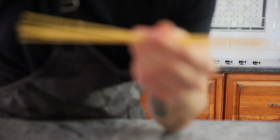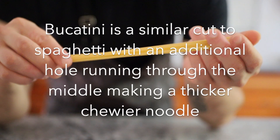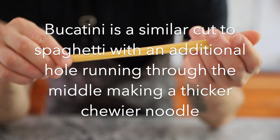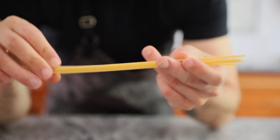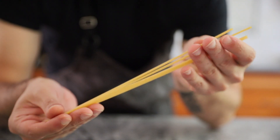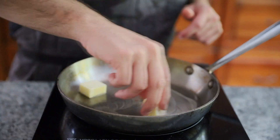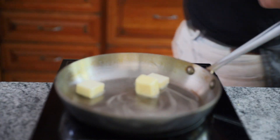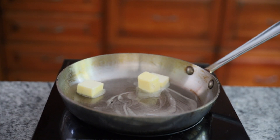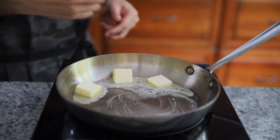The pasta I'm using today is bucatini, perfect for trapping our buttery sauce. A few things to note when cooking your pasta: we want to build a strong pasta water to help thicken and emulsify our sauce later. Use a bronze cut pasta — it will release way more starch than regular pasta. Also use less water in your pot while boiling; this will increase the starch content by volume. Just make sure you stir it well when you drop it in to ensure minimal sticking.